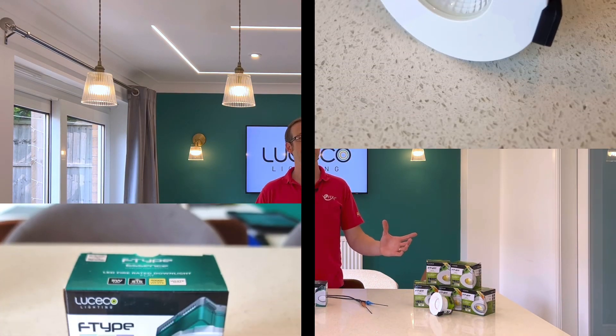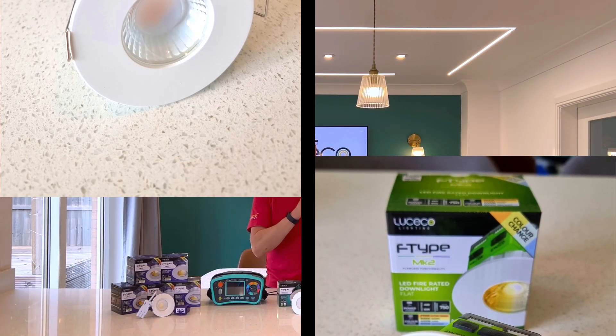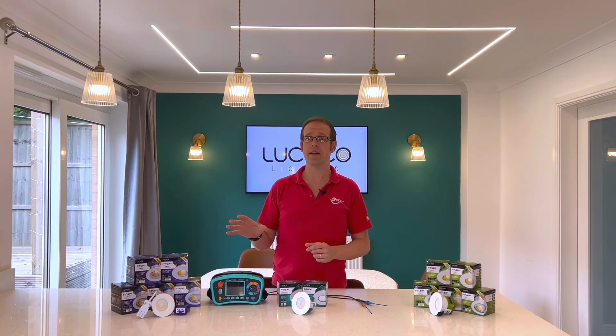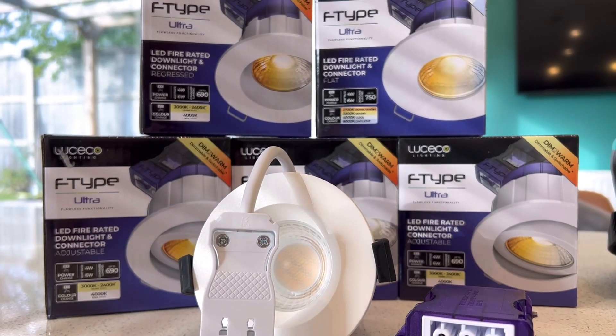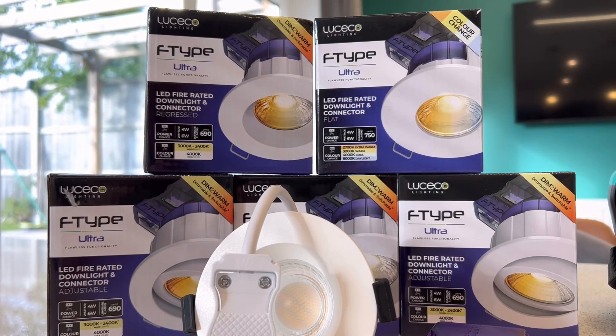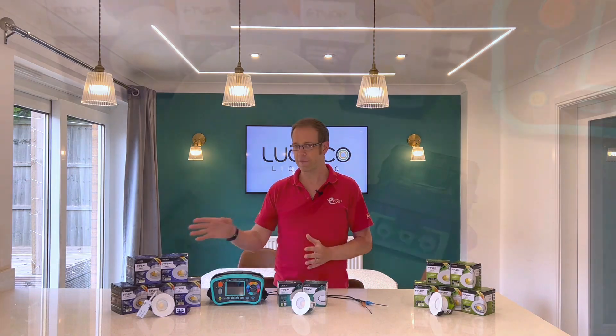In a previous video, we looked at two of the new fittings in the new F-Type range of downlights, namely the Essence and the Mark II. But we thought that the third fitting in this range, the top-tier fitting, deserved an entire video to itself, because it's got one great new feature to make electricians' lives even easier. We're going to see what that is at the end of the video, but first, let's take a look at the fitting itself.